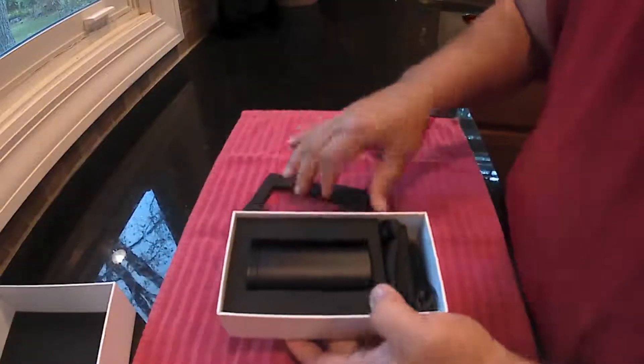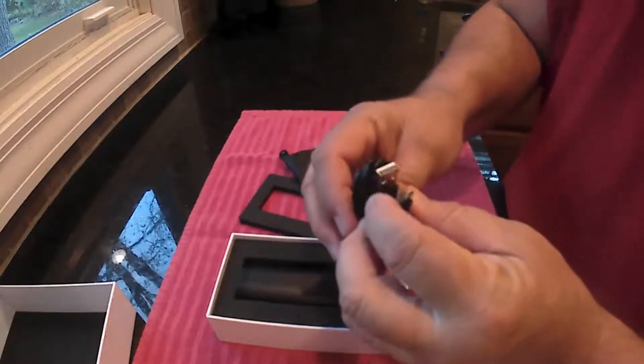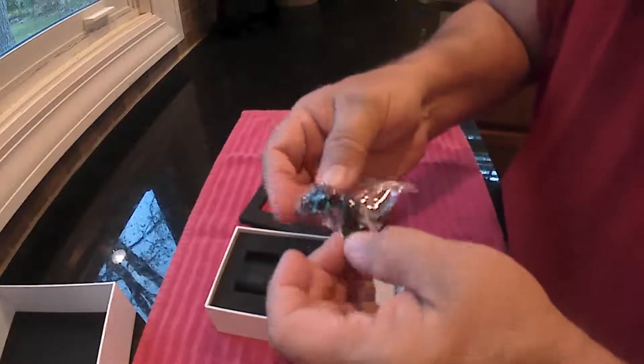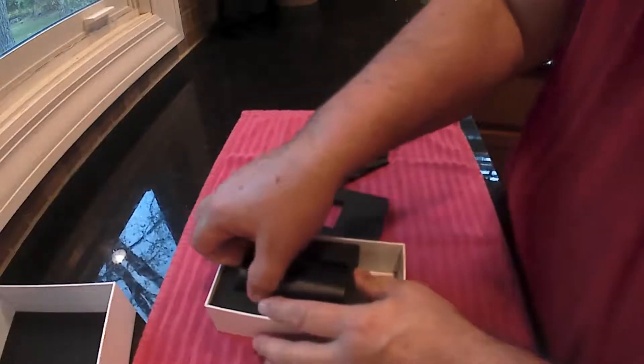It comes in this nice little case — it's all foam, well packed in here. It's got a little carrying case, a micro USB charging cable, and it does come with some extra earbuds and a couple of earpieces if you want to put them on there, and then you've got the case.